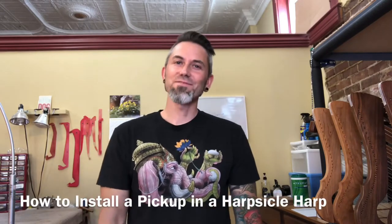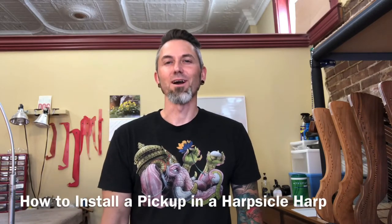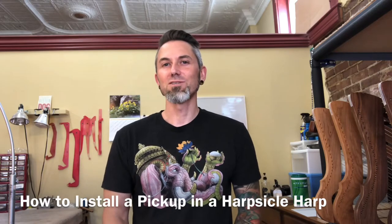Hi, I'm Garen Reese. In this video I'm going to show you how to install a pickup in your harpsicle harp. Now this does require drilling a hole in the bottom of your harp, but no worries, it's not as scary as you might think. I'll step you through it.